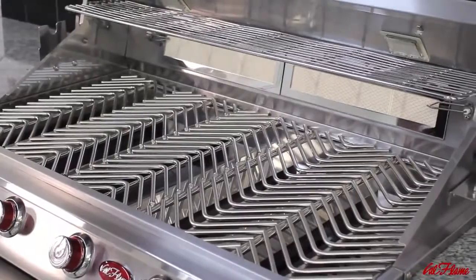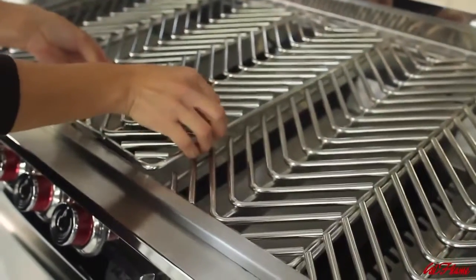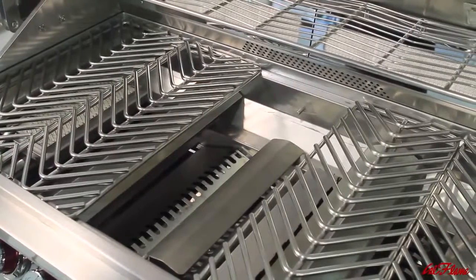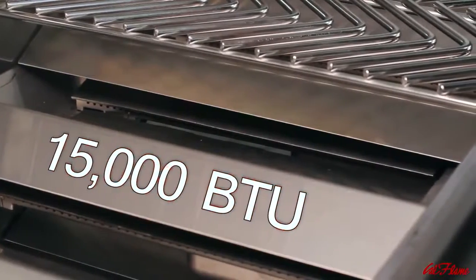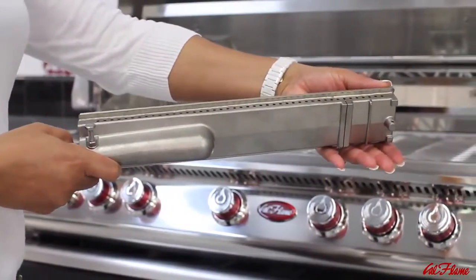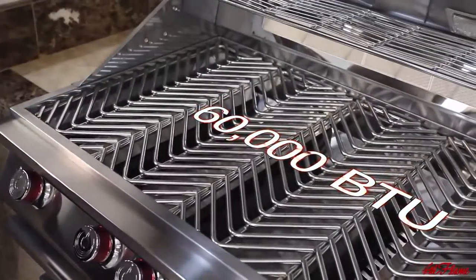Even heat distribution across the grilling area begins below the cooking surface. Cal Flame grills come standard with solid stainless steel V-shaped flame tamers, each directly corresponding with the V-shaped cooking grate above it. Beneath each flame tamer are heavy-duty solid cast stainless steel burners. The flame tamer protects the burner, reduces flare-up, and provides even heat distribution from each burner delivering up to 15,000 BTU. Each burner also has an integrated lip guard to prevent clogging from dripping fats and juices. When all burners are operating, the system delivers 75,000 BTU on the P5 and 60,000 BTU on the P4.